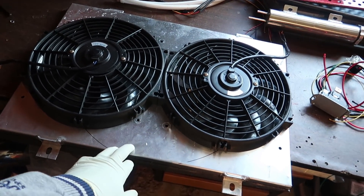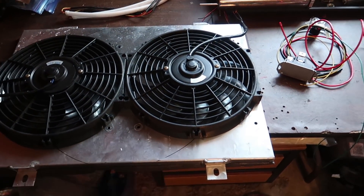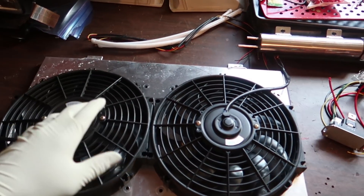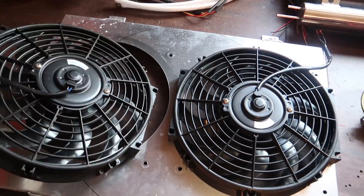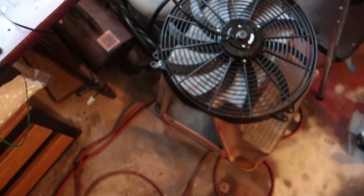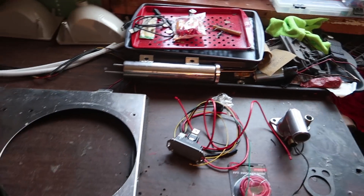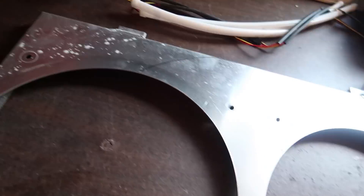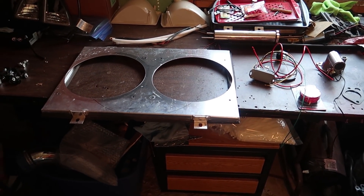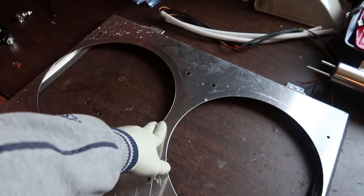First you're gonna need your fans. These fans came with my radiator and they're super cheap. If you see anything that looks like this with a shroud on it, I would not suggest buying it — I had this setup in my car and took it off. We're gonna replace these with a single large fan and adapt the shroud to fit. Good fans to use are the V6 Mustang fan or a Ford Taurus dual fan, which is the cheapest way to go — you can get those brand new for around 60 to 80 bucks.